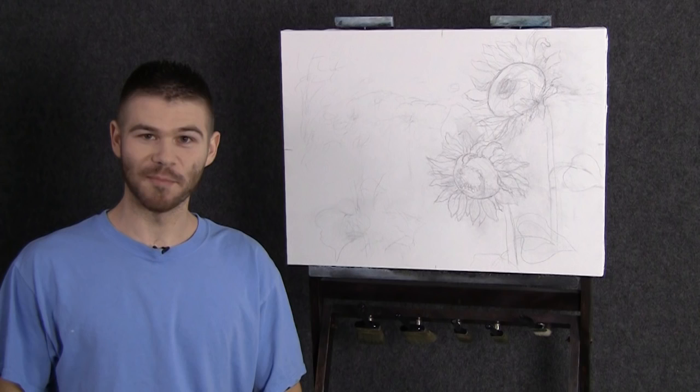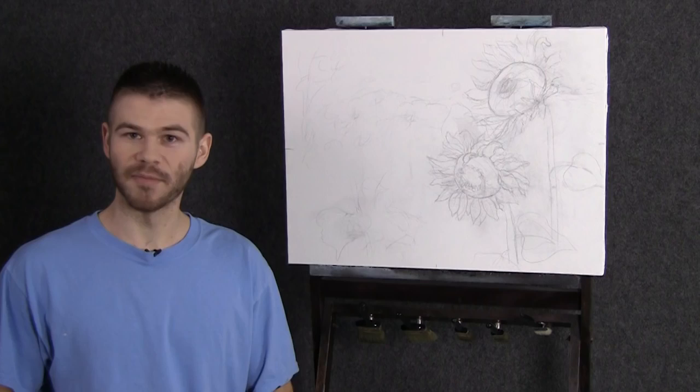Hi, I'm Kevin Hill, and for the first time we're going to paint a little sunflower together. If you're enjoying these videos, be sure to leave a like and subscribe for more painting videos. Let's get started.